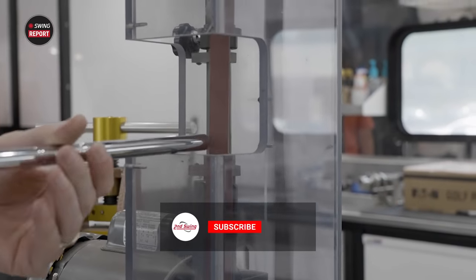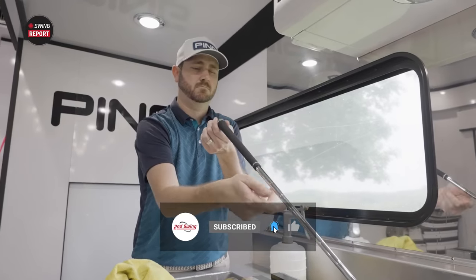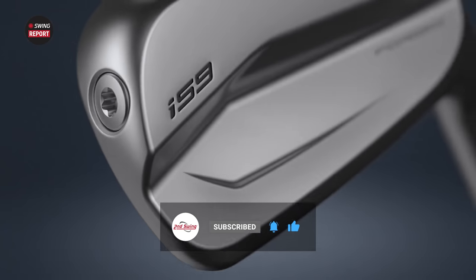If you like this video, drop us a like on YouTube, leave a comment, and subscribe to our channel. If you want our final thoughts on these irons, make sure to skip to the end of the video where we give our final take.